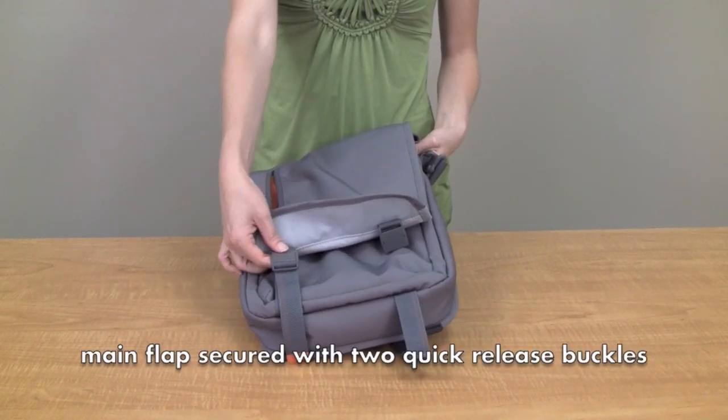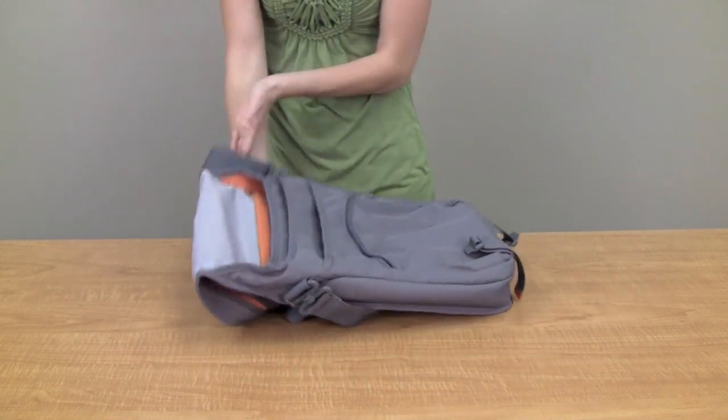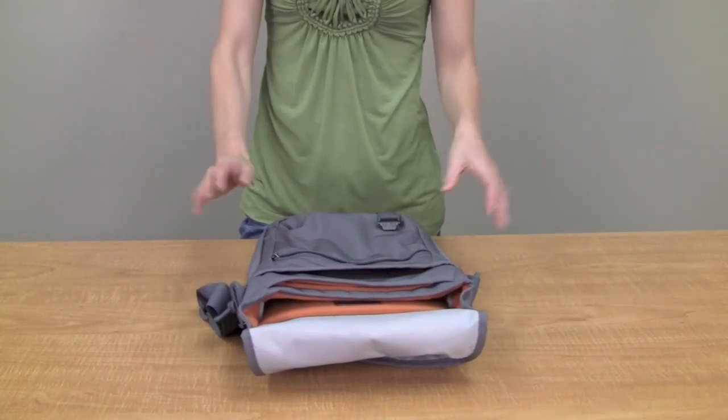Then there is a quick release buckle here. Two buckles for added security and protection. We open the bag up to expose a ton of storage.